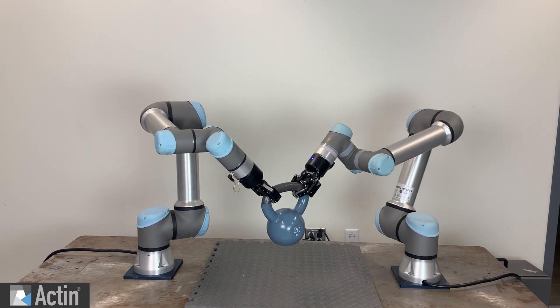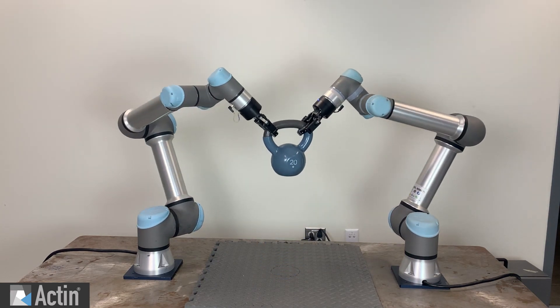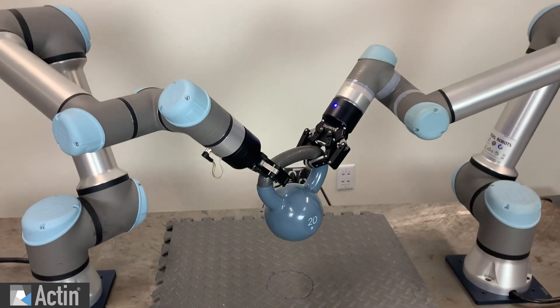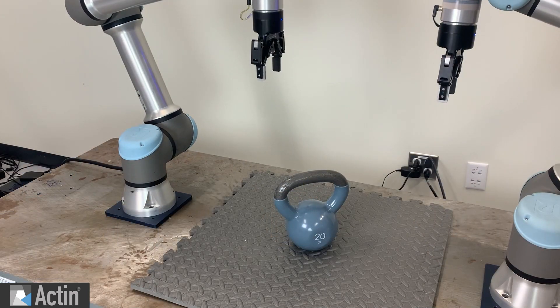The grasping motion constrains each arm independently, and the lifting motion coordinates the motion of each arm together. These arms are modeled together in Acton and have a shared state of the world and a shared motion solution, which allows them to work together while avoiding collisions, joint limits, and singularities.